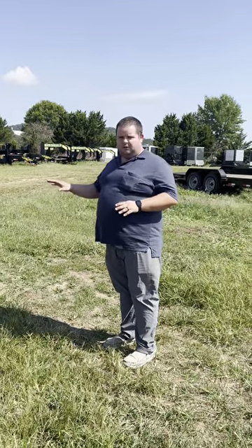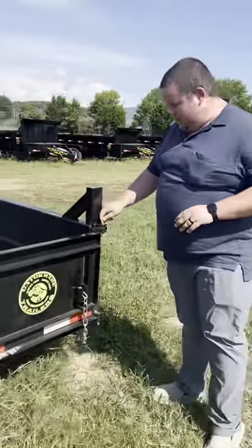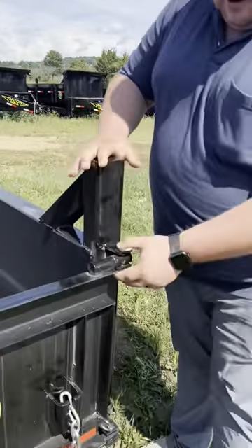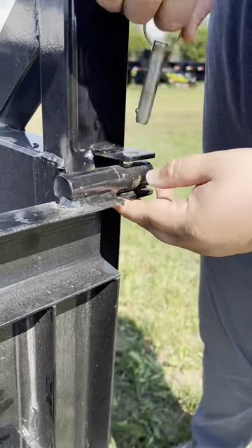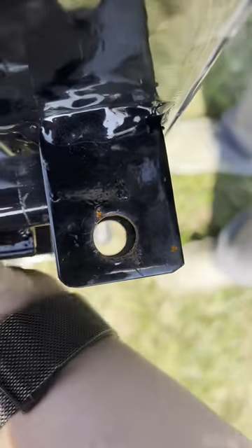We're going to do a quick video here just to show the different functionalities of the gate as it comes standard from Gator. Your trawler comes standard. You'll see here as I pull this up, there's a hole down through this. So that can operate there or there with the pin going back.